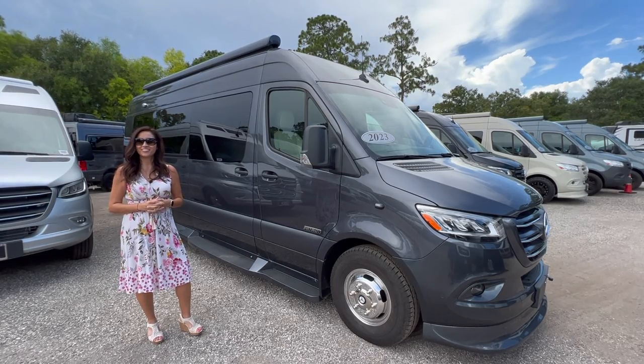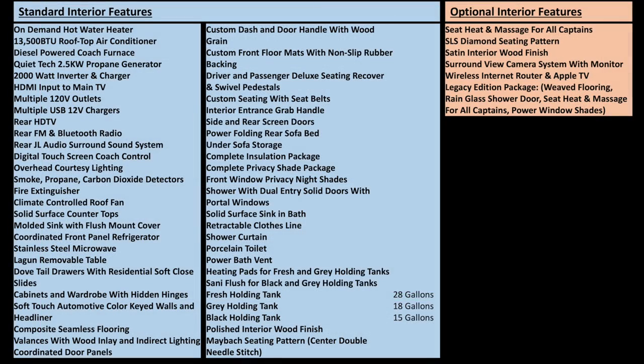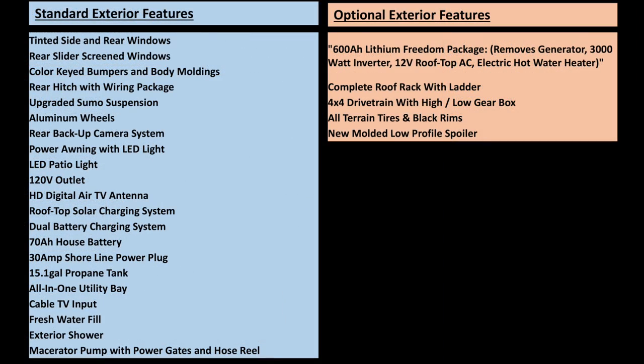Here are the specifications for the Mercedes chassis and the standard and optional features. This particular RV does not have the propane generator or the 2000 watt inverter because it has the lithium package. The fresh water holding tank is 28 gallons, the gray is 18 gallons, and the black holding tank is 15 gallons. It also does not have the 70 amp hour battery or propane because it has the 600 amp hour lithium freedom package.